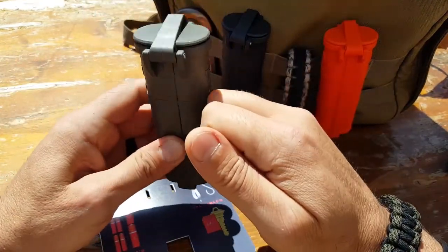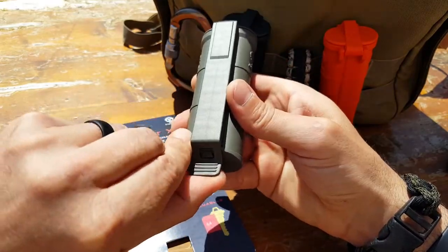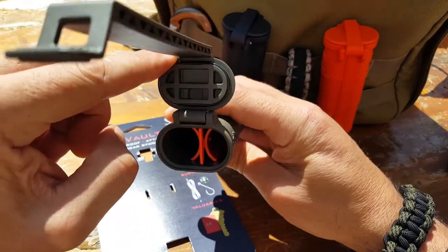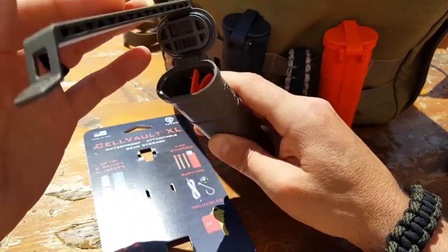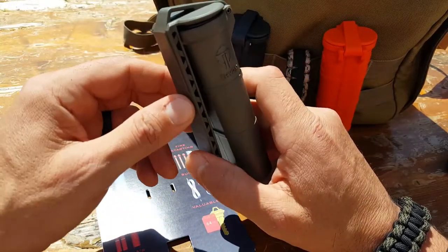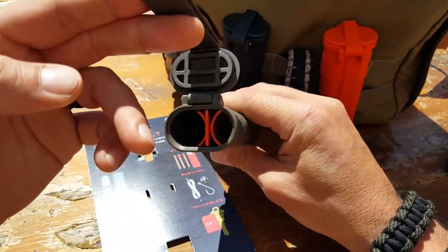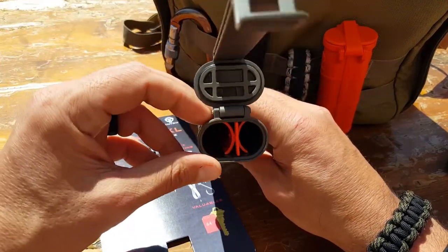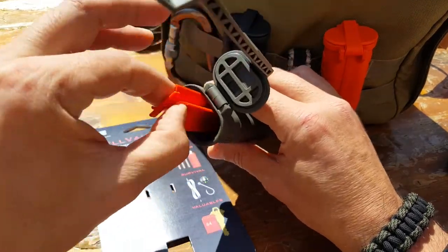The Cell Vault XL has a strong polymer construction. It easily opens up and features an O-ring seal, which combined with the solid construction means it can be used for all sorts of things — you're really only limited by your imagination. People are using them for survival kits, fire-starting kits, and other valuables.